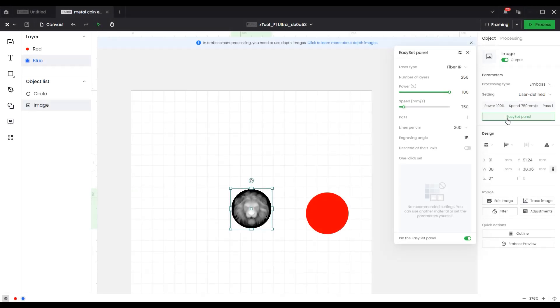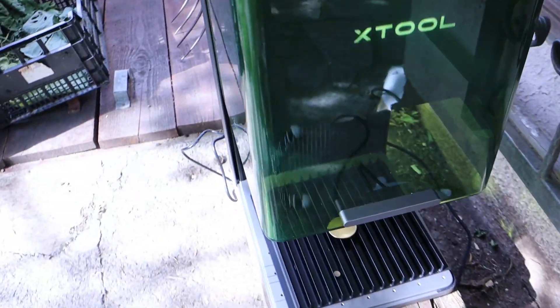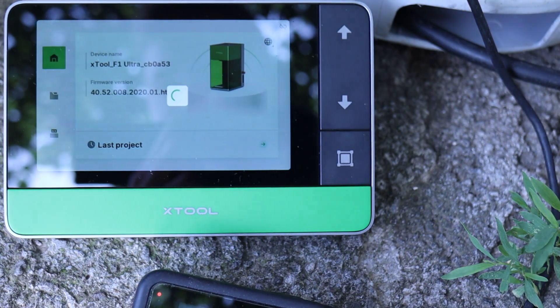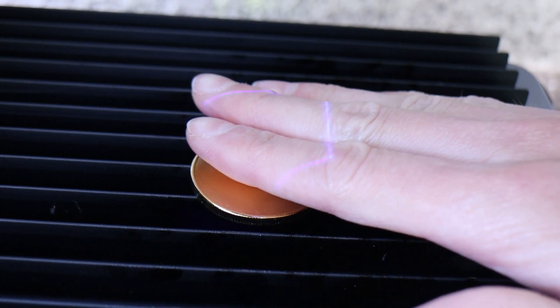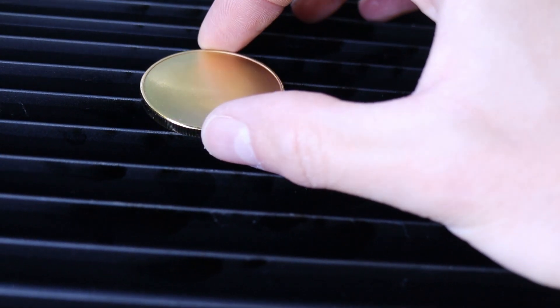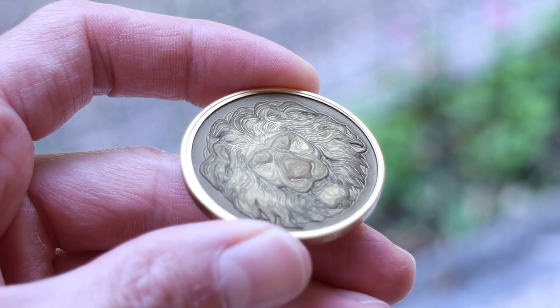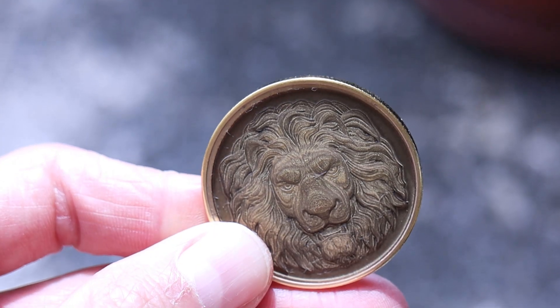The last feature I will be testing with the Ultra is the embossing mode. With this mode, you can convert depth map grayscale images into 3D engravings by running a different number of passes for each shade of gray — the darker the color, the more passes will be made. Deep 3D engravings like this one, which has 256 passes, take a long time to do, so I decided to do it in offline mode. I sent the file to the machine, brought it outside so I wouldn't need to run the smoke purifier, positioned the engraving with the framing function, and let the machine work by itself for three and a half hours. When it finished, I was amazed with the result — the engraving is deep and smooth, and the 3D effect looks very cool. This is a great way to make memorable gifts for anniversaries or achievements.